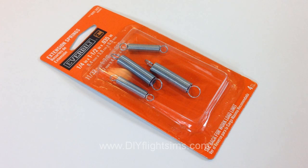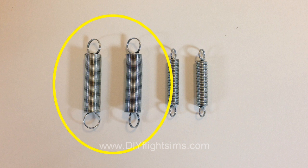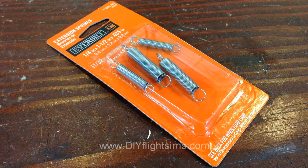It costs less than 4 US dollars. This package comes with 4 springs, but we will only use the larger two. If you can't find these springs exactly, find ones with a similar load limit — about 2.4 pounds.